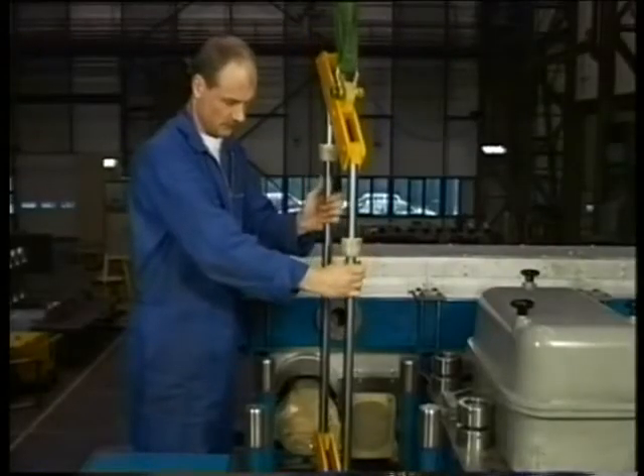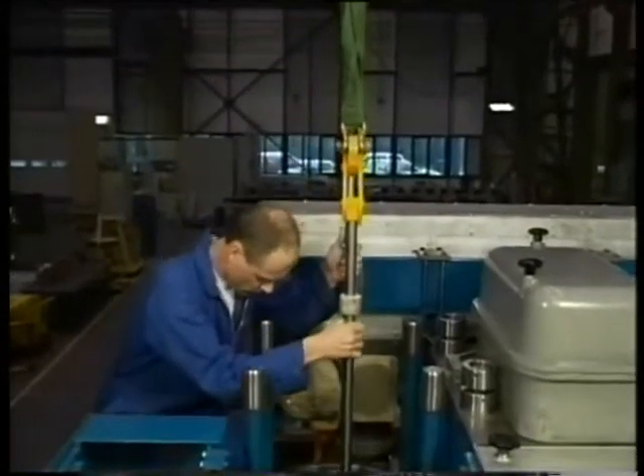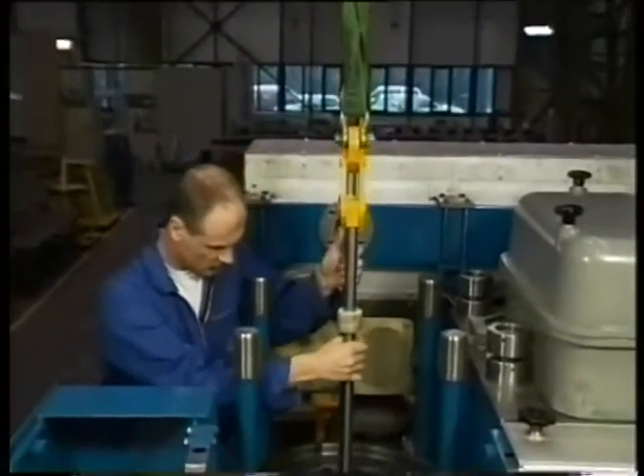Now place the hoisting tool in the cylinder liner in the transverse direction of the engine. Make sure that the tool is perfectly centred in the liner.